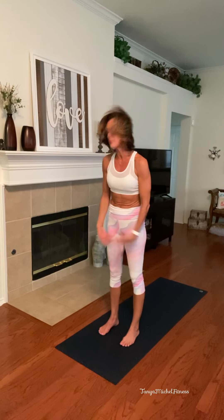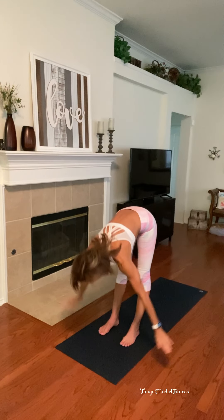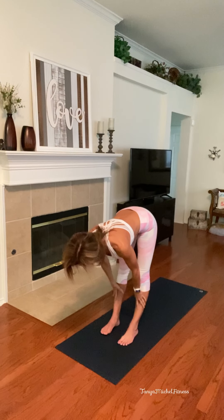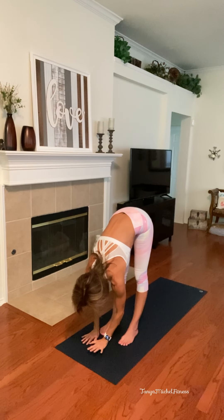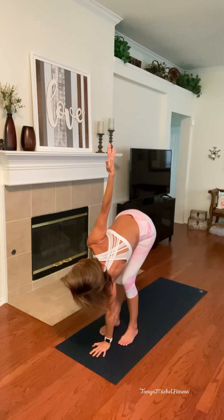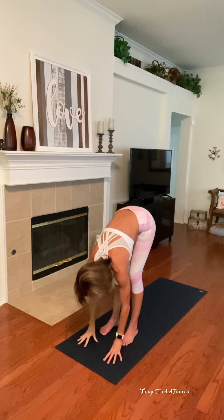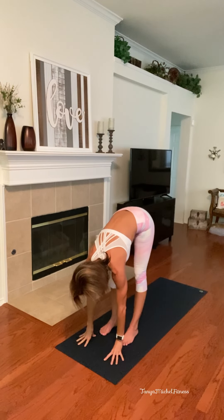Tummy to spine, breathe in big and exhale. Go ahead and roll your shoulders back, give me a couple, opening up. Come back to center mountain. Forward fold flat back. Give me a nice little half lift, taking it forward. Press your left hand in front of your face, bend the left knee, lifting the right arm to the side — nice little twist, pulling that shoulder away from your ear.